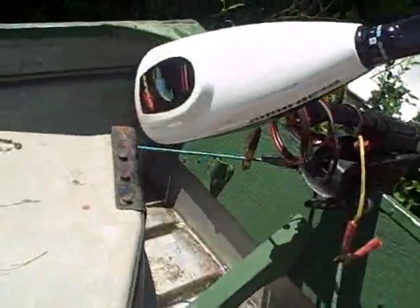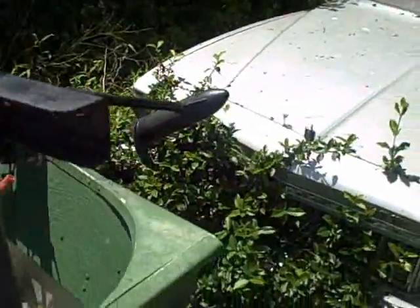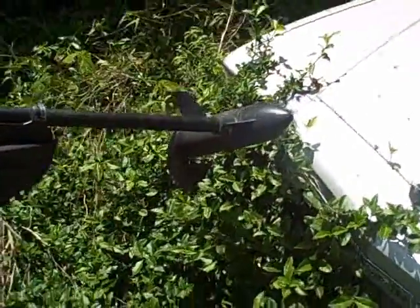I've got a 40-pound thrust Minn Kota trolling motor on it — that's really all I need for the river. I've got two boat motors, but I use that one mainly, and it works pretty good. The drain plug on this boat is weird because it's on the bottom right here. It's got a spring and you push it down and lock it in — that's where the plug is on that.